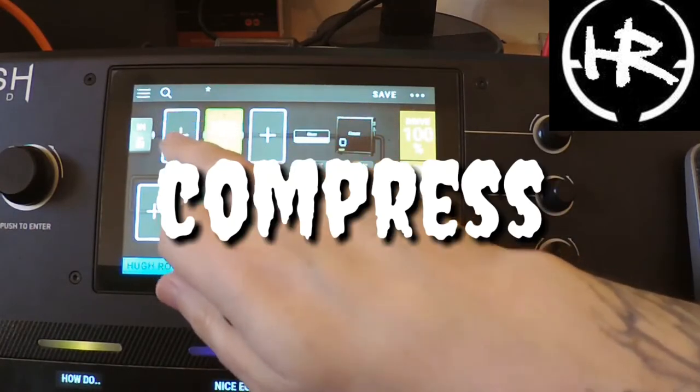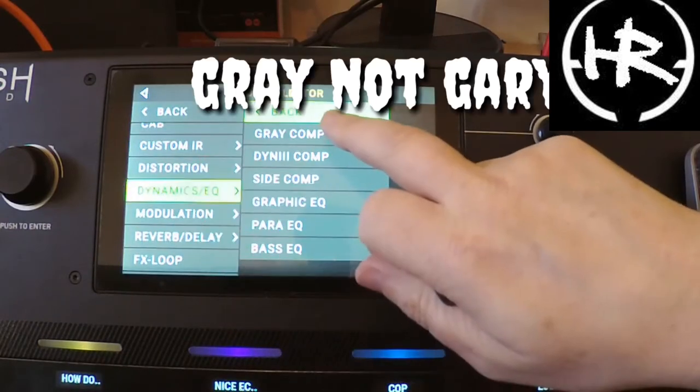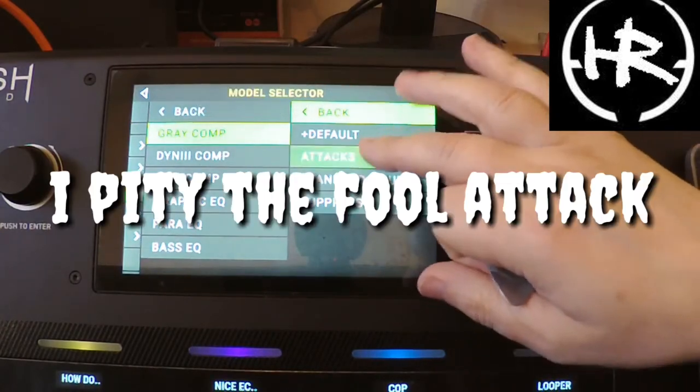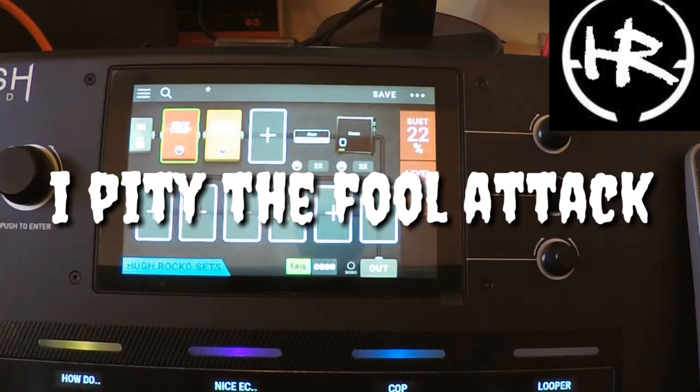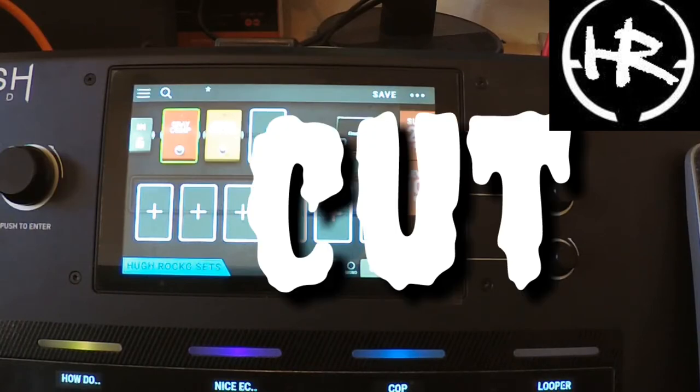Now what we're going to do is go for a compressor. I'm going to go for the grey. I'm going to go for a full attack. Yeah, that's what Gary would have probably done.